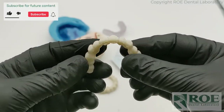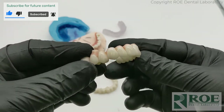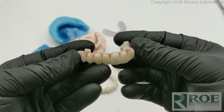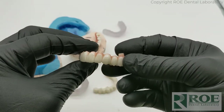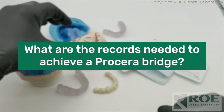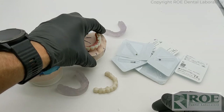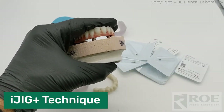How do you order a Nobel Procera bridge? Let's go through the process backwards. This is a magnificent zirconia bridge designed by our laboratory and milled by Nobel at their milling facility in New Jersey. What are the records needed to achieve one of these cases? There are different ways — photogrammetry, flasking, traditional records — but what we recommend is the iJIG Plus technique if you don't have photogrammetry.